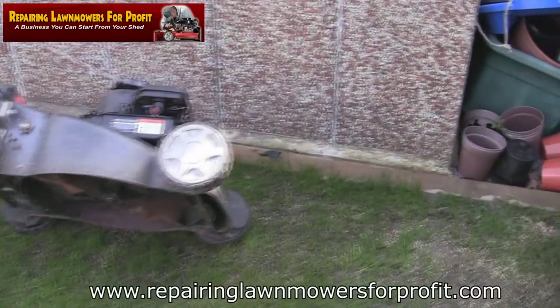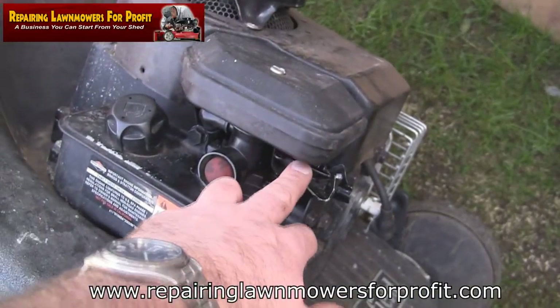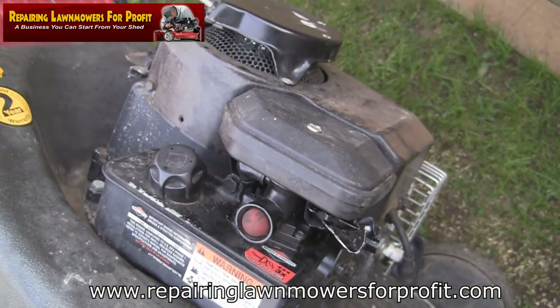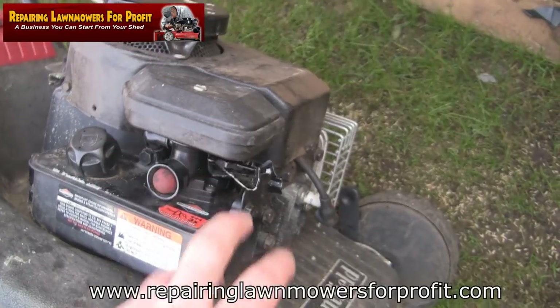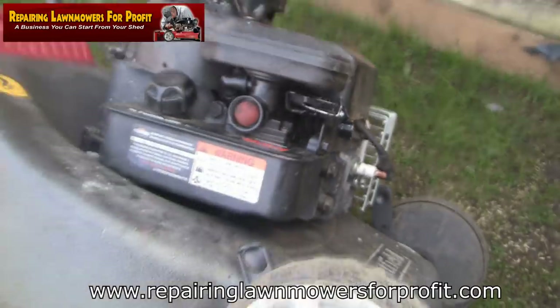Hi, welcome back to Repairing Lawnmowers for Profit. You might have seen in the previous video I was showing a few people who'd asked questions about governor springs — whether they should replace them. Basically I did what I always do: replace the diaphragm and gasket, didn't touch the governor springs, and proved it was nothing to do with the spring.